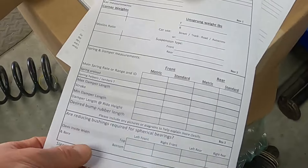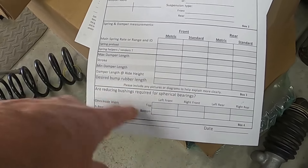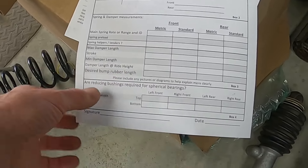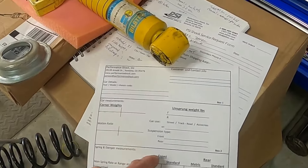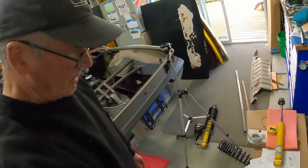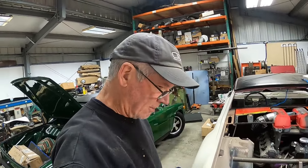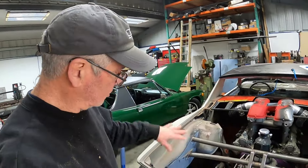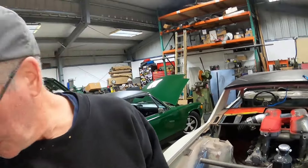The literal homework is to report back on things like the maximum damper length, minimum damper length, damper length at ride height, how much bump rubber I want, corner weights, motion ratio information, unsprung weight — all kinds of good stuff. That's going to take a bit to track down since this is all new to me. Right now I'm going to do the up and down again and get those determined lengths to figure out what my measurements need to be.